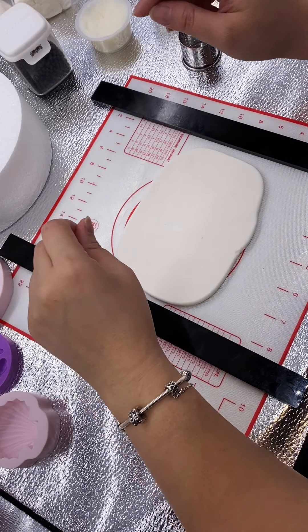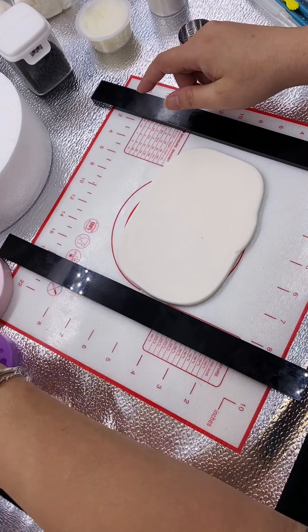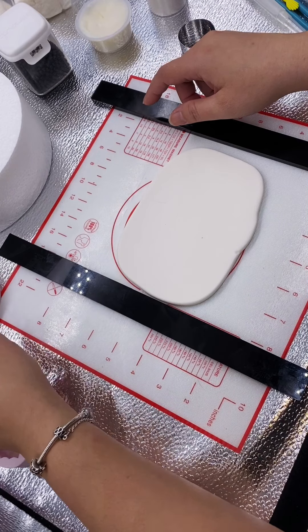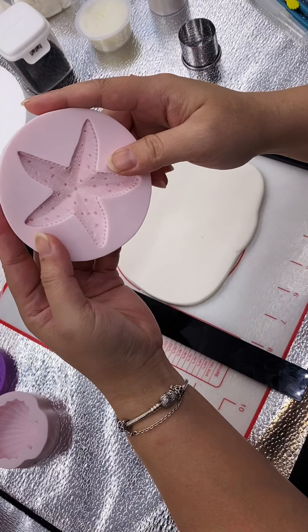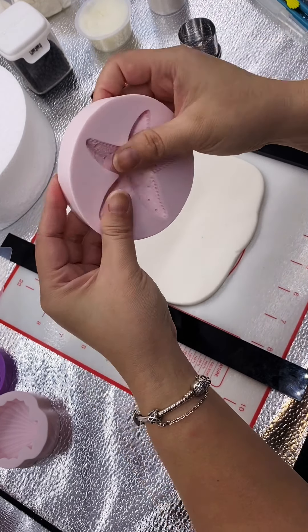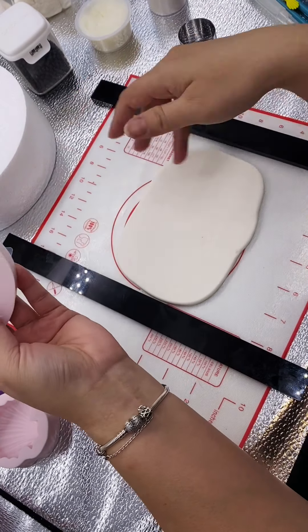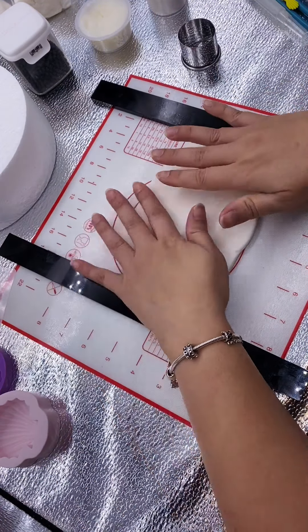Hi everybody, it's Pearl. I've been asked to make some seals and I thought I'd turn it into a video. I'll be playing with molds as well today, so you get to see how I use my molds and how quickly we can turn out pieces out of fondant using molds.